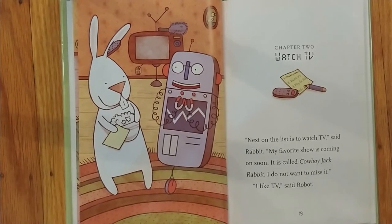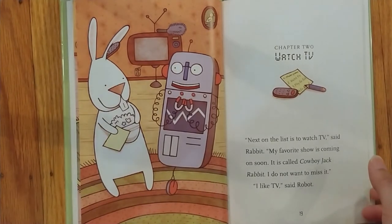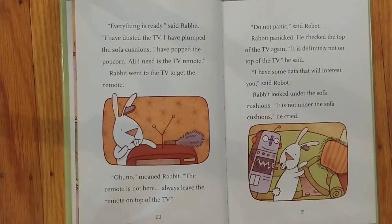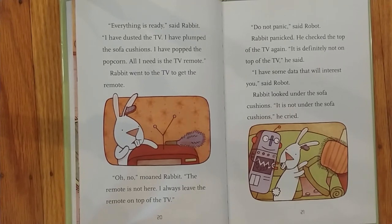Chapter Two: Watch TV. Next on the list is to watch TV, said Rabbit. My favorite show is coming on soon. It is called Cowboy Jack Rabbit. I do not want to miss it. I like TV, said Robot. Everything is ready, said Rabbit. I have dusted the TV. I have plumped the sofa cushions. I have popped the popcorn. All I need is the TV remote. Rabbit went to the TV to get the remote. Oh no, moaned Rabbit. The remote is not here. I always leave the remote on top of the TV. Do not panic, said Robot. I have some data that will interest you, said Robot.